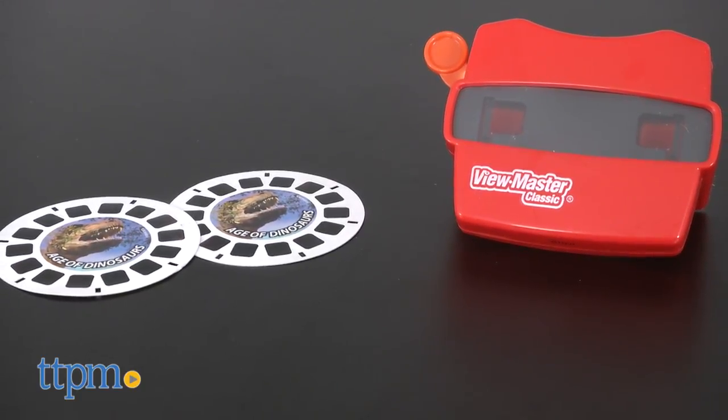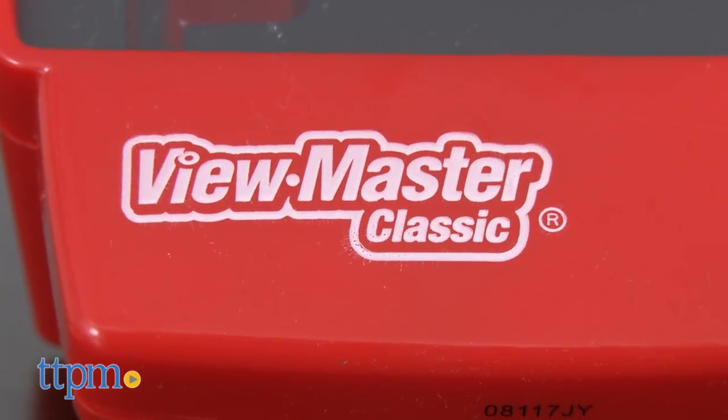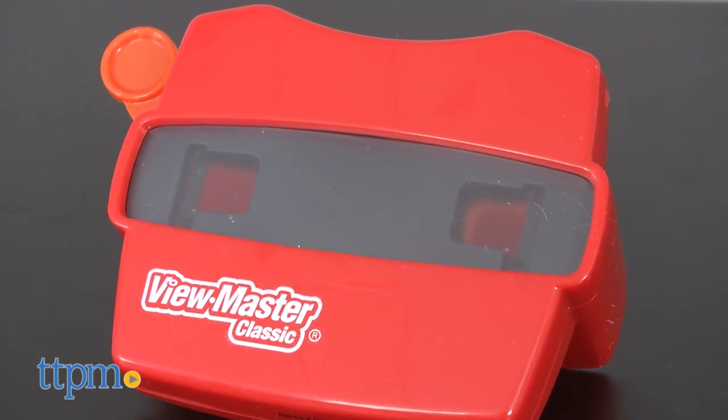It takes the classic fun of a Viewmaster, which may have parents and grandparents feeling nostalgic, and adds in lots of dinosaur action. The Viewmaster has a slightly updated look and now offers larger and brighter 3D images.